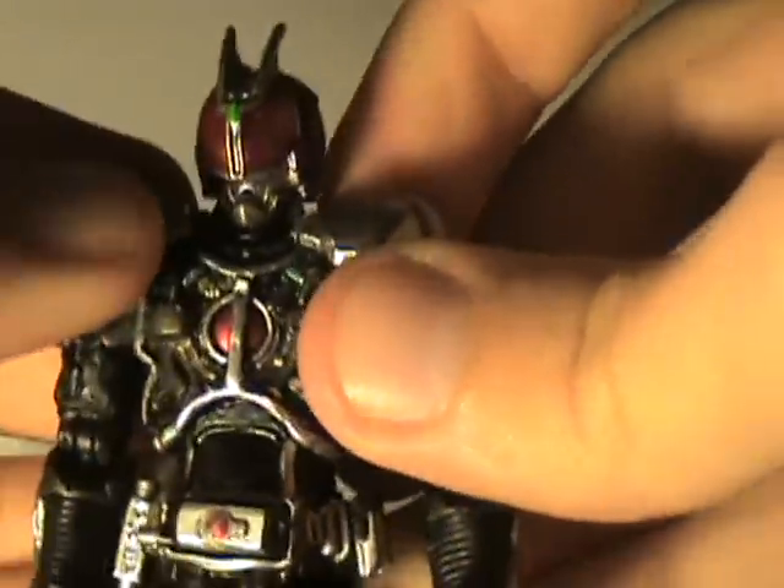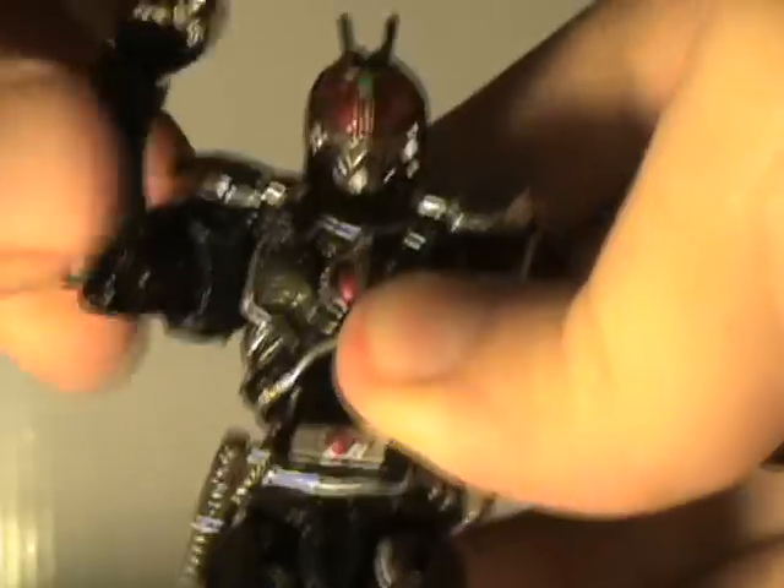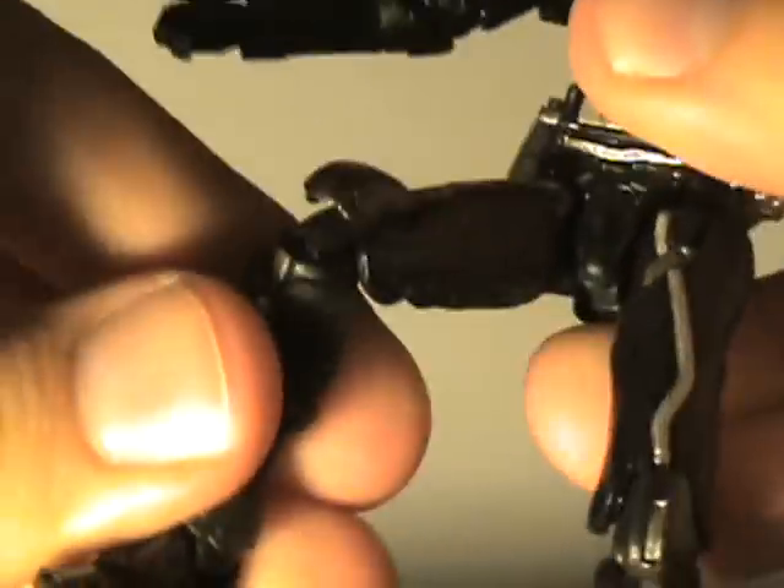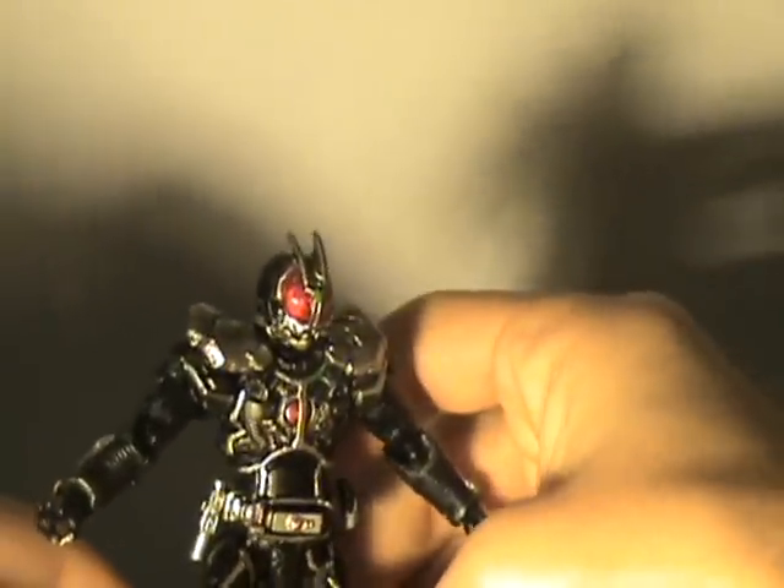For articulation: the shoulder pads don't get in the way as much as you'd think, but they do hinder just a little. He's got ball-jointed shoulders, a bicep swivel, a single-jointed elbow that moves like a double joint due to clearance, ball-jointed hip and waist, double-jointed knees, a midsection swivel, head swivel — the neck doesn't move but the head does — and ankle swivel to get him into all kinds of poses.